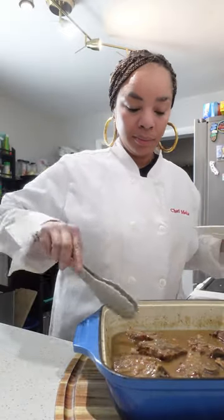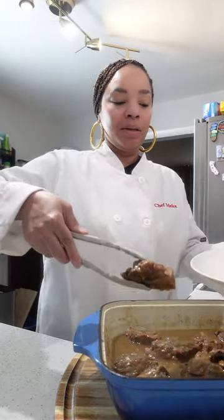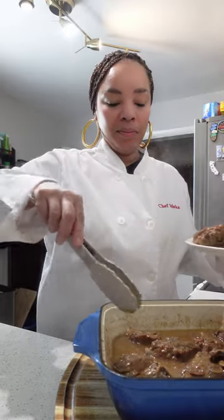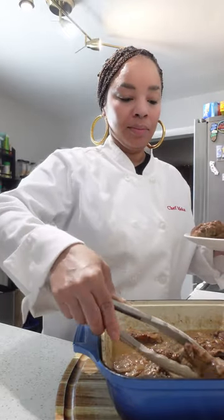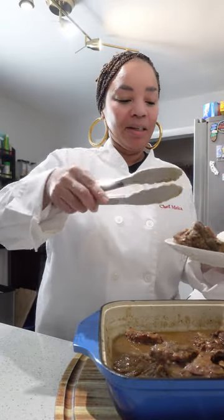These smell absolutely amazing — I'm so excited. I have some white rice and also some vegetables, zucchini actually. These are so nice and big; you only need about three neck bones per person as a great serving because they are so meaty and juicy.